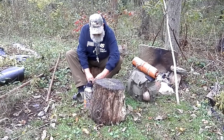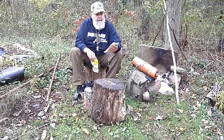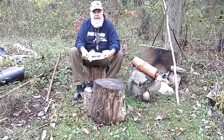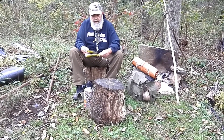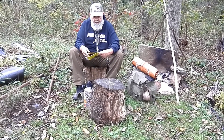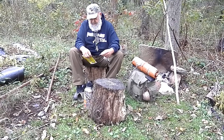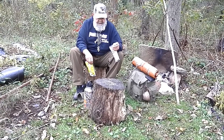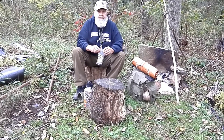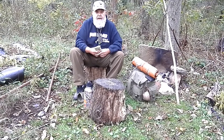What I did was I made up these little packets at home with just some split peas and a couple spoons of spring vegetable mix to add a little color and flavor — just some carrots and stuff and a little bit of dehydrated onion. I'm going to put it on the stove here and see if I can cook it up and see how long it takes.